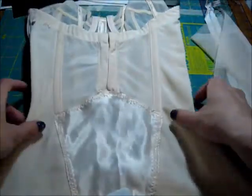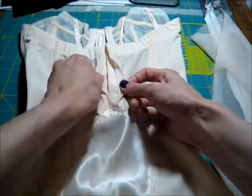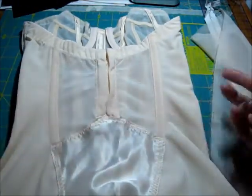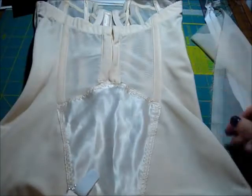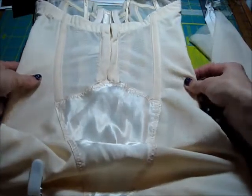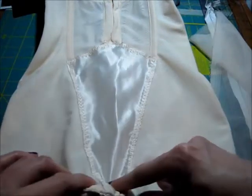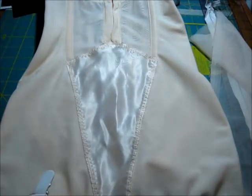I was about to cut myself out of it but I got it off. I'm going to have to add a zipper because as you can see on the back there are some hooks and eyes, but it only goes to about the waist and you still can't get it on. So I'm going to add a zipper here and hopefully it will turn out fine.